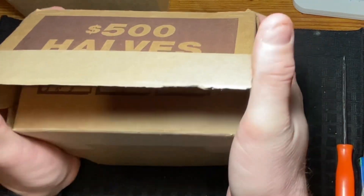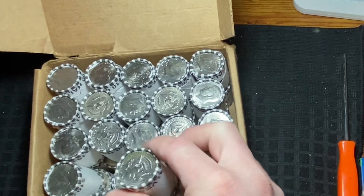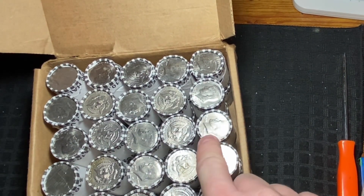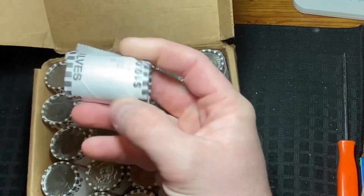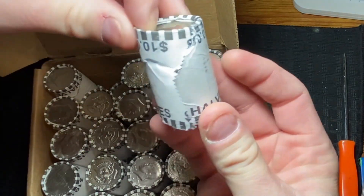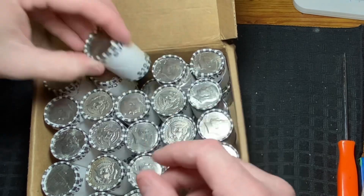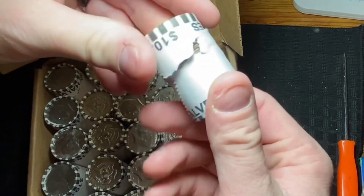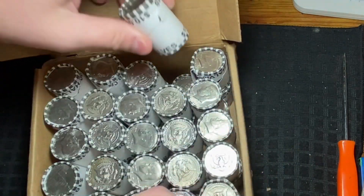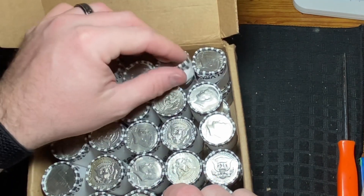Hopefully box number three will give us an ender — it's been a while since we've had one. That box is all sorts of beat up. Seeing some '80s, some '72s, some bicentennials. This roll right here, from where it was dropped, is already cracked open. The roll next to it is completely split open as well, and same thing over here — all busted. That's alright, we'll put some new wraps on them and go through them once we're done.